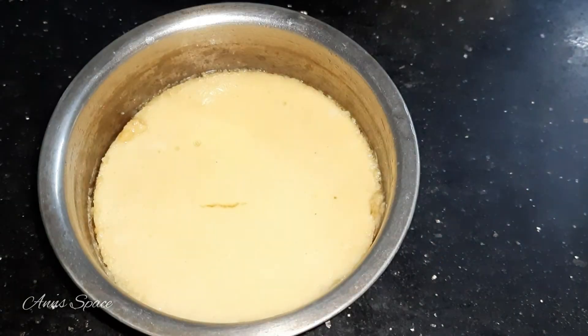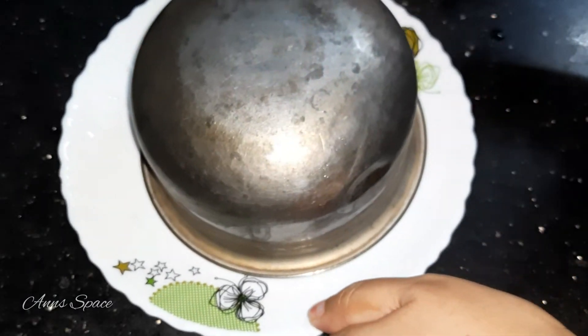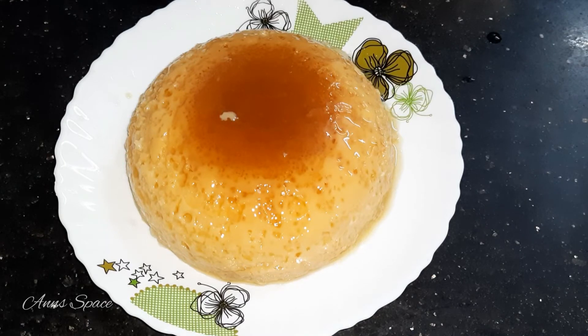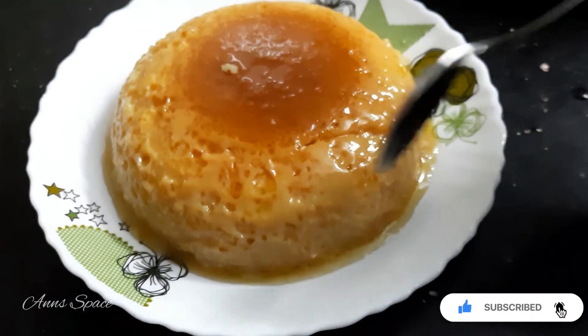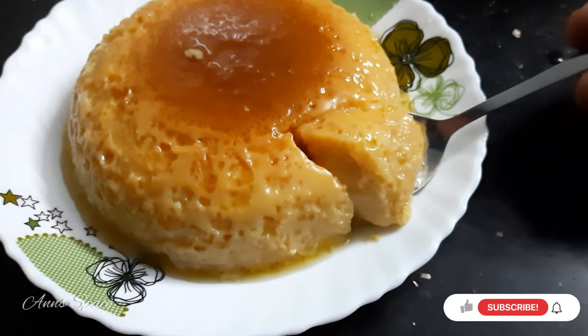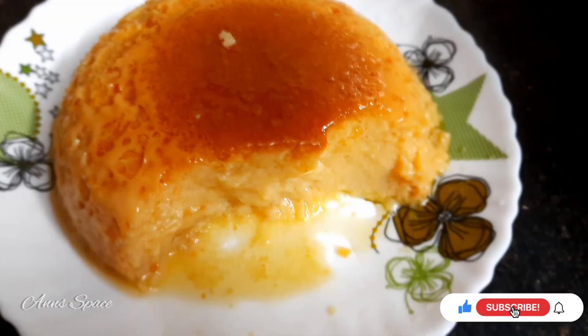Let's start serving. As we cut it, it's so beautiful. We have a tasty pudding ready. If you sell a small cup of custard pudding, you can charge 200 rupees. This is healthy and tasty — one of the best desserts. Let's try it. I hope this video will be useful. If you are not subscribed to our channel, subscribe and press the bell icon. Thank you everyone.